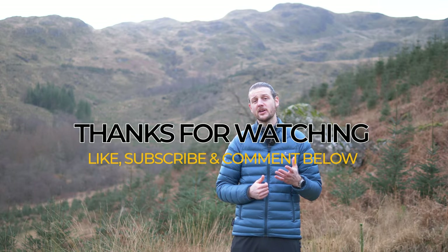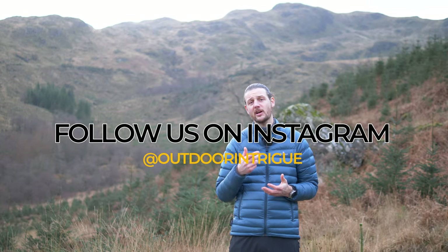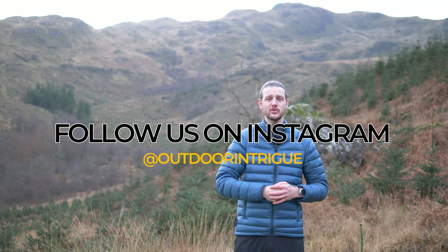So that wraps up our top tips for hiking and wild camping in winter — a few tips and tricks we know will help you be more comfortable and safe. If you've got tips of your own, let us know in the comments below. Thank you very much for watching — think about subscribing if you haven't already, check us out on Instagram at Outdoor Intrigue, and we'll see you next time. Take care of yourselves.